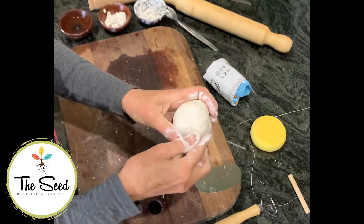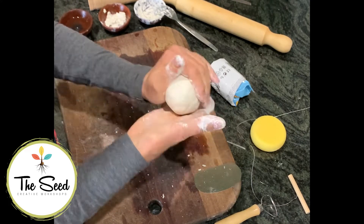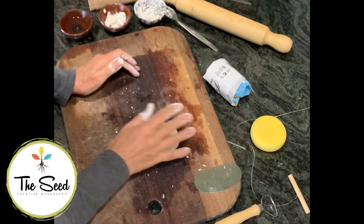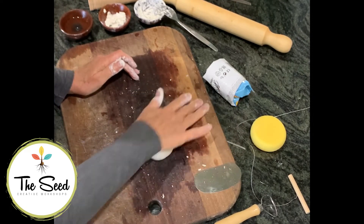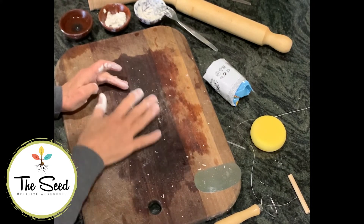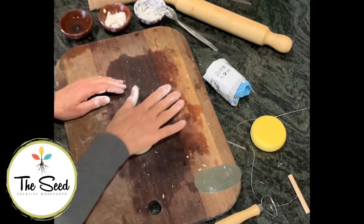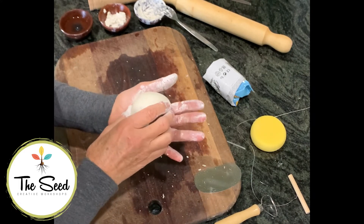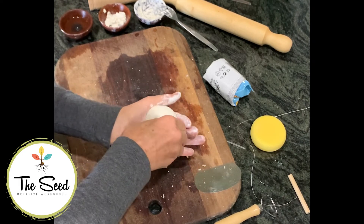Using your fingers you can smooth over any cracks. Pat it, roll it on the chopping board until you have a nice round smooth ball. That looks pretty good. Place it in one hand, and with the thumb of the other hand, push a hole into the middle of this ball.